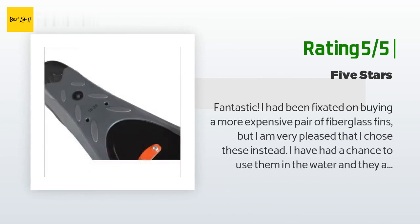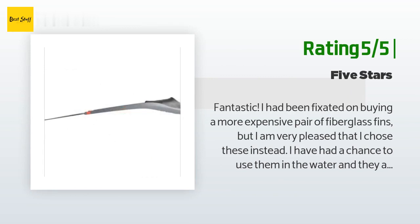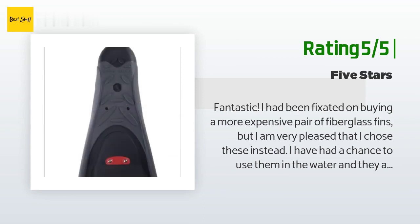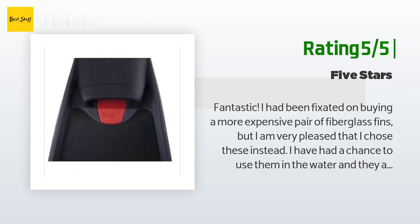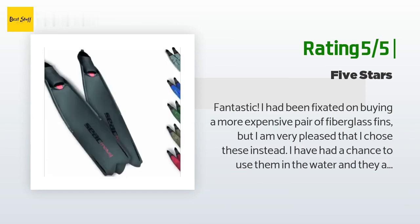Another happy customer said: "Fantastic — I had been fixated on buying a more expensive pair of fiberglass fins but I'm very pleased I chose these instead. They are phenomenal. The materials offer durability in the blades similar to the Cressi Gara series, but the foot pocket is a lot more forgiving, allowing for a longer, more comfortable time in the water. I was a little disappointed at the gap in sizes — 9–10 and 11–12 rather than consecutive sizing — but it's nothing a 2.5mm boot can't fix."